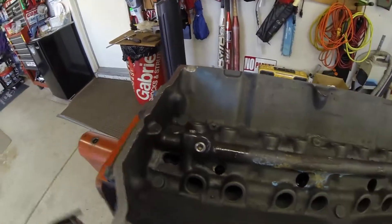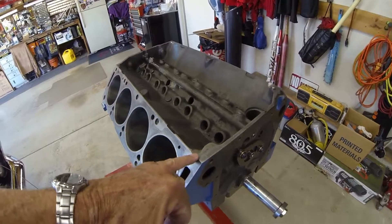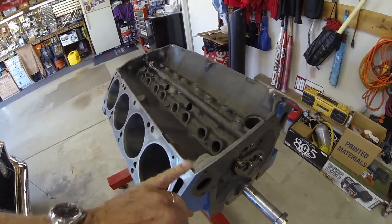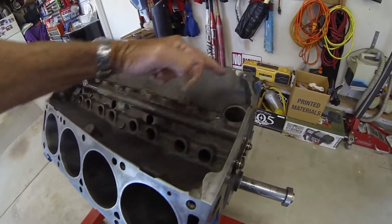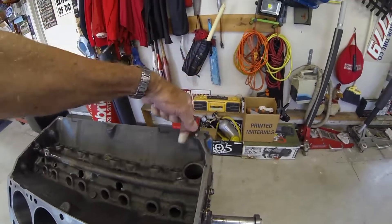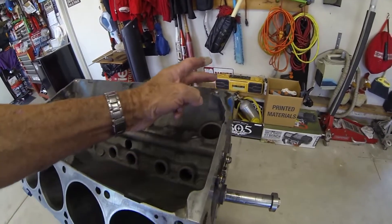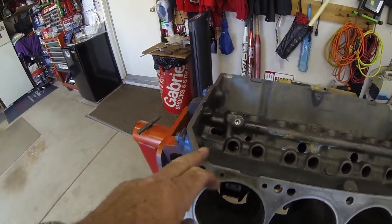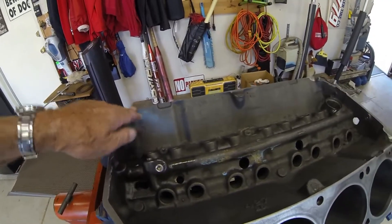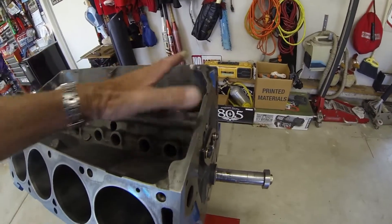One thing I do that I don't see other guys doing online or in FE motor magazines: Ford intake manifolds have a tendency to leak oil along the front. I relieve all four corners because the heads drain the oil and then hit a flat spot here, and they tend to leak out the front of the engine. Relieve here and here, and do the same on the rear. The heads drain down to this spot, so relieving these helps get the oil away from where it leaks past the end gaskets or silicone.